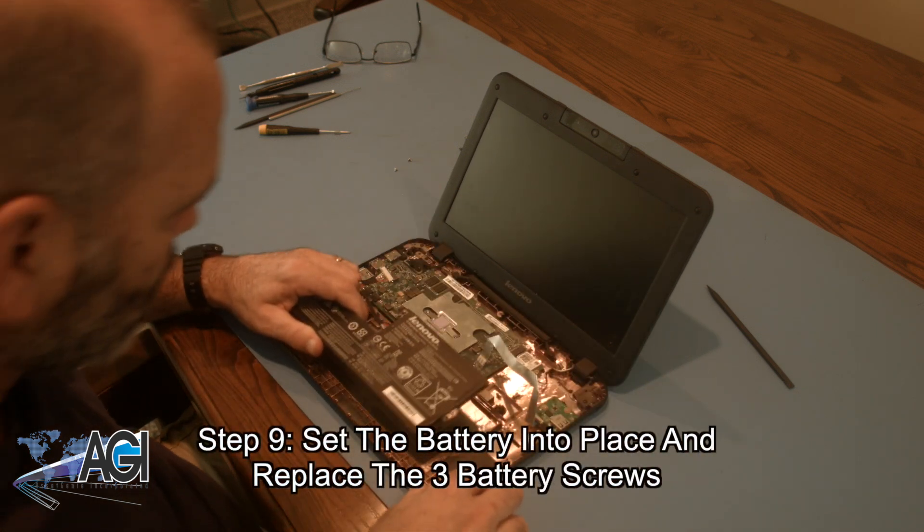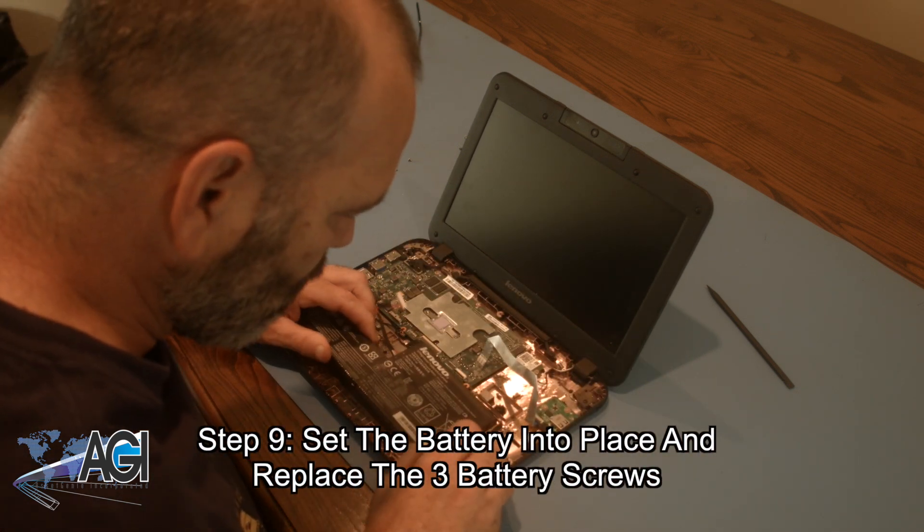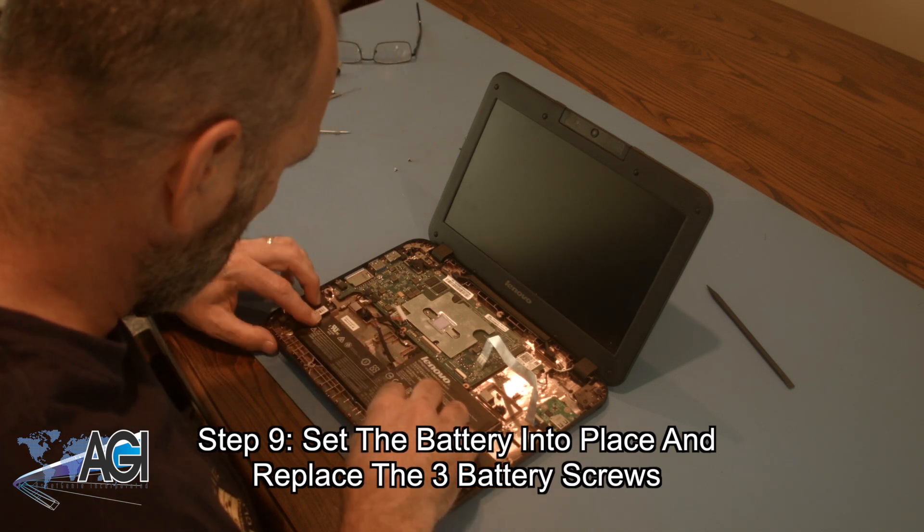The first step in the battery installation process will be to set the battery into place and replace the three battery screws.